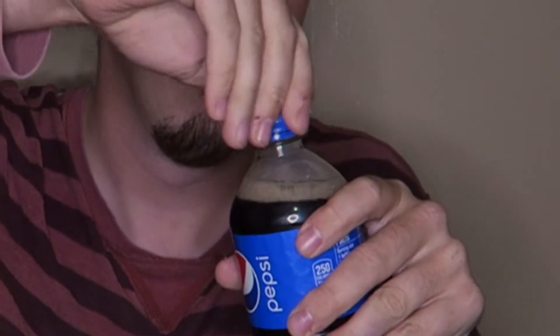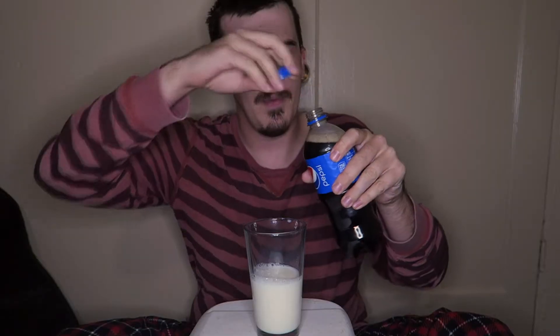And so you can just pop that — I love that sound. Let's get that sound one more time. Well, that didn't work, but you are just going to want to pour the Pepsi right on in there.